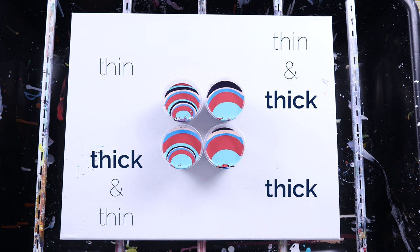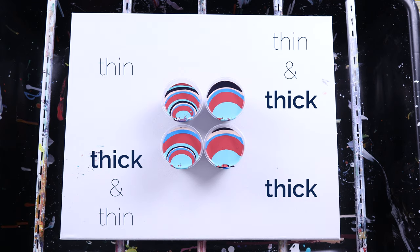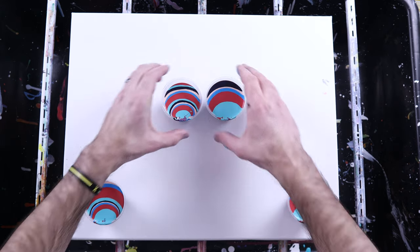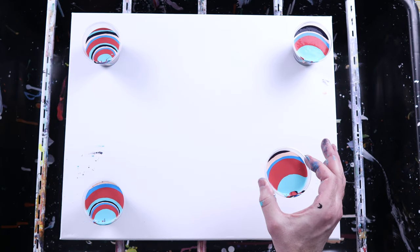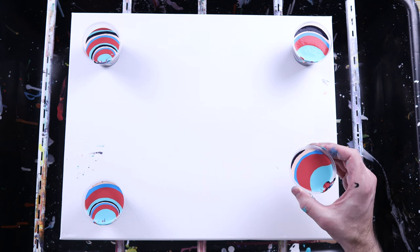Now we're just going to pour them out and figure out which one works best for what you're trying to achieve with your painting. Let's move these off. The first one I'd like to do is the all large — one large layer of each color.